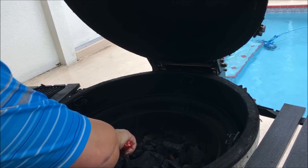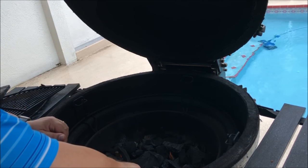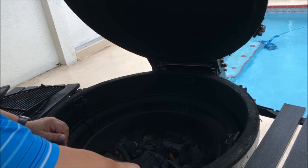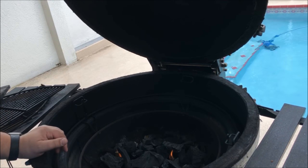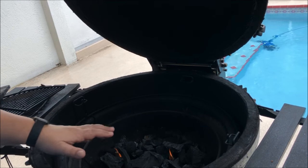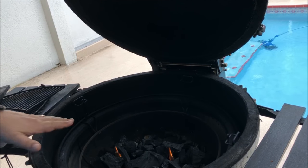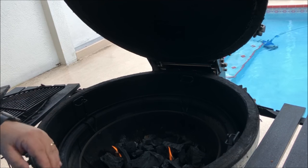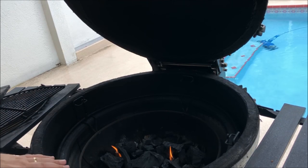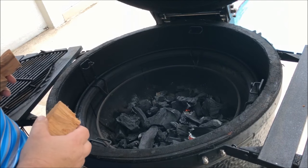I'm going to throw some baked beans on as well — I'll use my extended rack on the Big Joe so we can do a couple of items at once. I'll let these fire starters burn out, get the fire going really well, then throw some pecan wood on, get the heat deflectors in, and let the grill come up to temp. Be back in a minute.